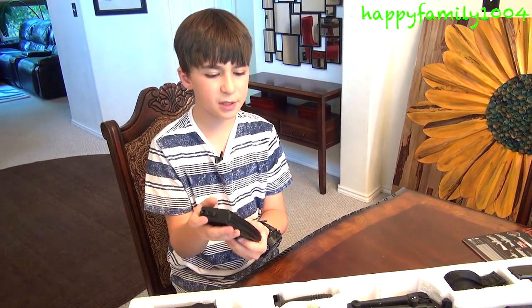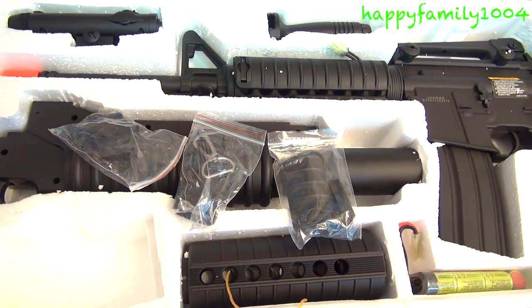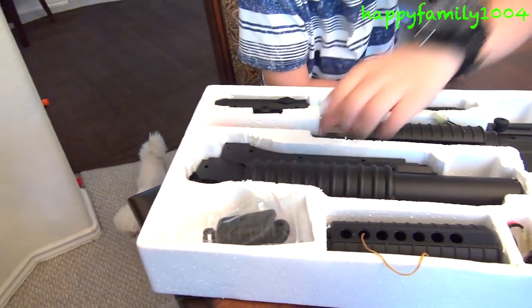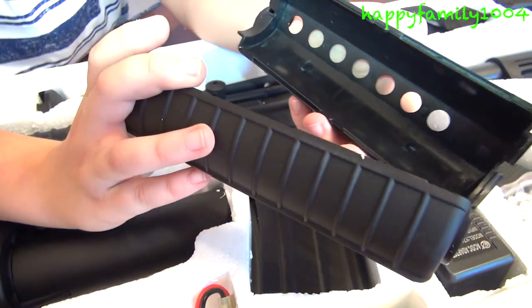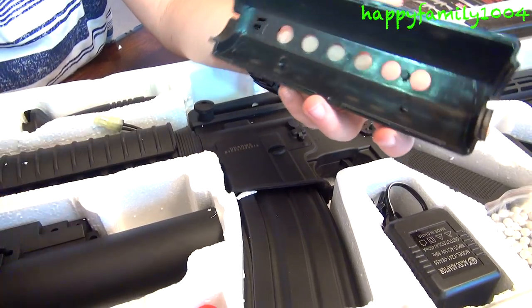It comes with two clips — one here and one already in the gun. Some extra pieces in case you want to change things on the gun. And it comes with another barrel in case you want to change the barrel if you don't like this barrel.